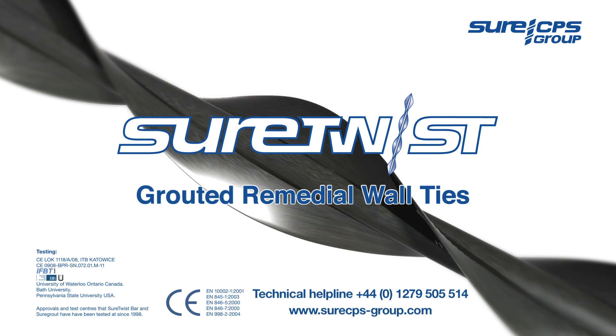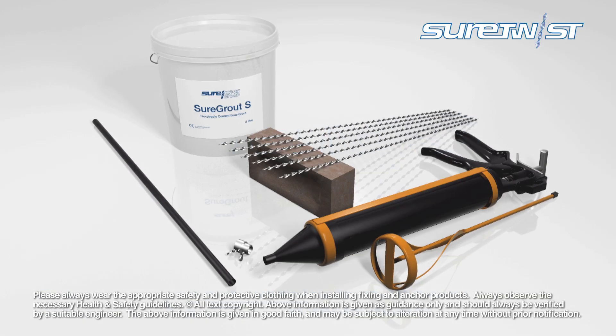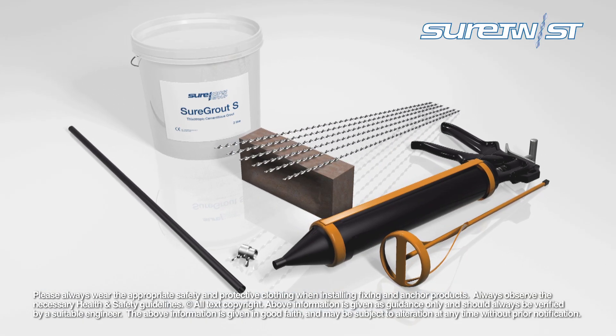The Shore Twist grout tie system provides everything you need for a professional and secure method of stabilizing solid and cavity masonry walls.